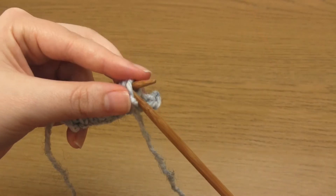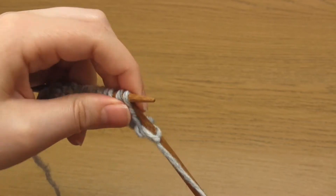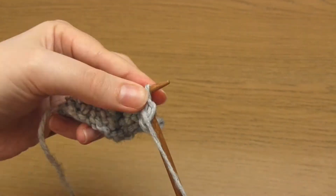Row six is very simple — you just need to slip one stitch purlwise and then purl the rest of the stitches.